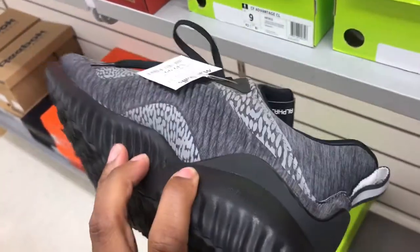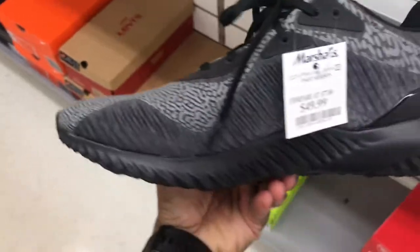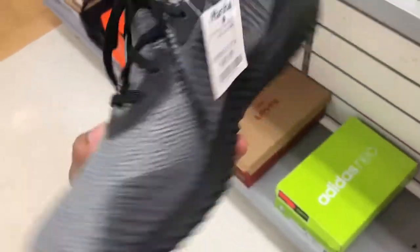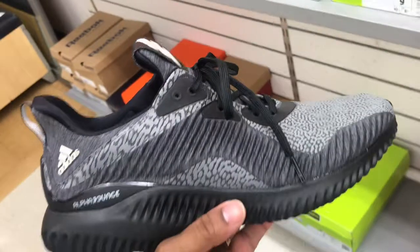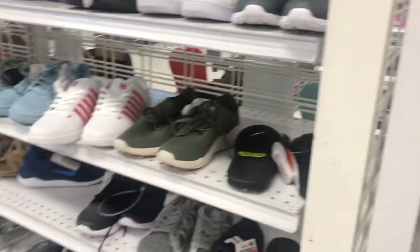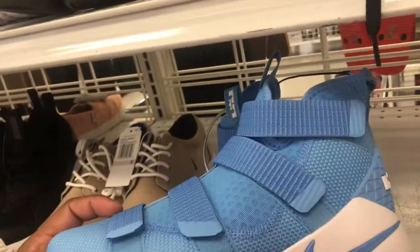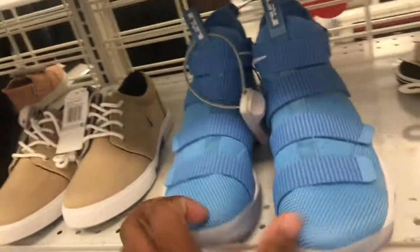Found some of these black Alpha Bouncers up in here — not bad at all, family. Price point on these joints $49.99, got a few pairs in stock. Also in the KD section, they got these LeBron Soldiers misplaced in there. Don't have a price point on them but clean — I like this colorway, kind of a North Carolina colorway if you'd say that.